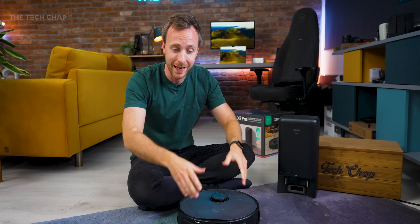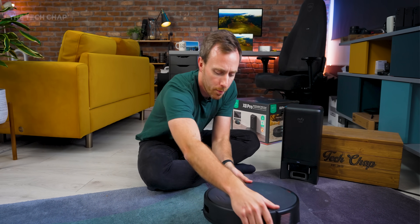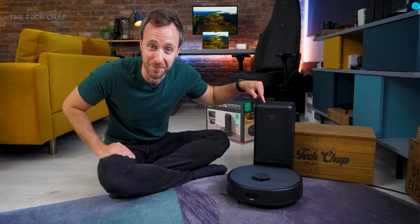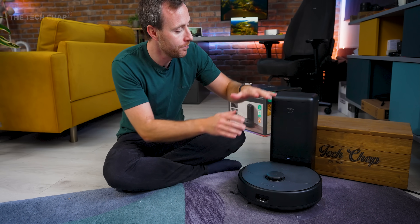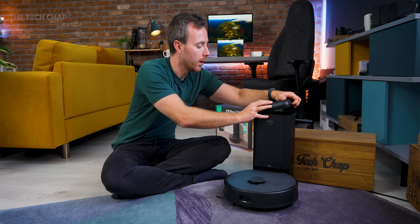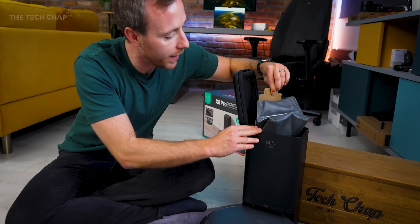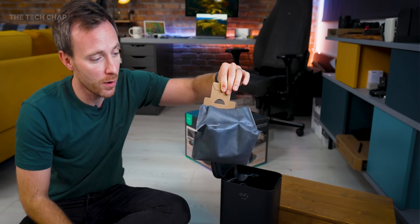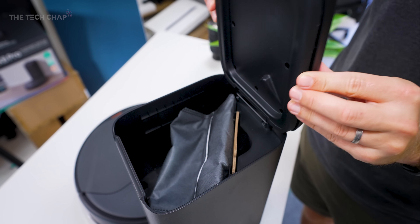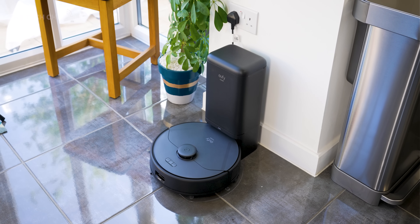When the Eufy's completed its rounds or its bin is full, it'll come home and through this little port, all the dust and rubbish it's picked up will be vacuumed into the base station. It's pulling out all that dust and rubbish from the robot cleaner into the self-emptying bin. Inside, there's a two-and-a-half litre bin bag which Eufy say will last up to six weeks. What I quite like is that when you pull the tab out for the bag, you can see it closes the hole so all that dust doesn't go everywhere. The robot's fully charged again and away it will go — and of course you can schedule it through the app. The suction noise when vacuuming out the robot into the base is quite noisy, so I'd avoid doing that at night. But it's a very sleek system and it means you don't have to worry about emptying it every time it goes round.